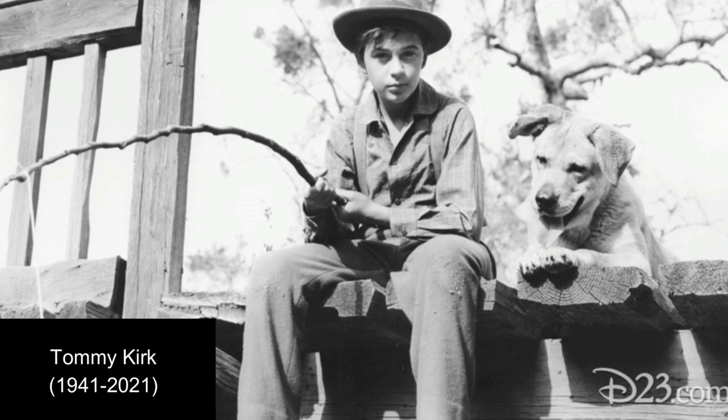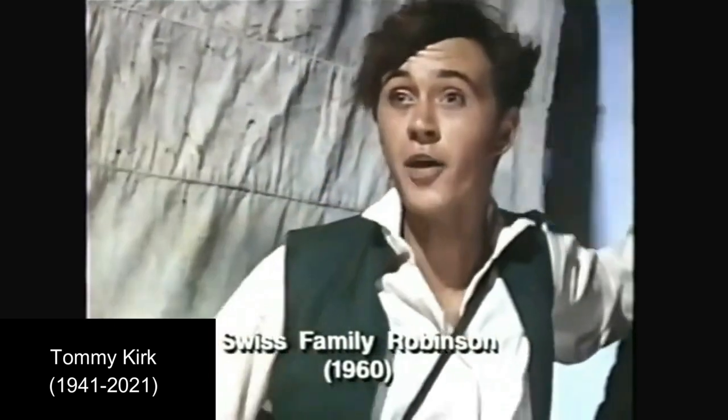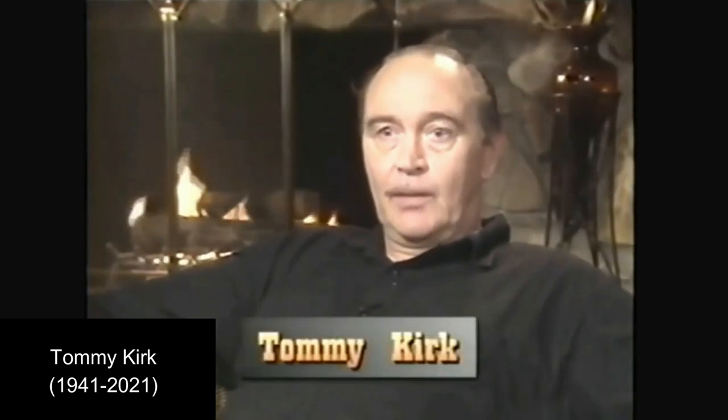Next we have Tommy Kirk, who plays Travis in this. He also appeared in The Shaggy Dog, and later would appear in the sequel to Old Yeller, which is Savage Sam, coming out in 1963.